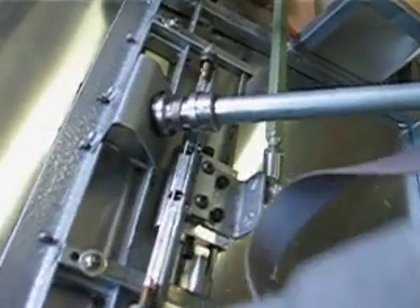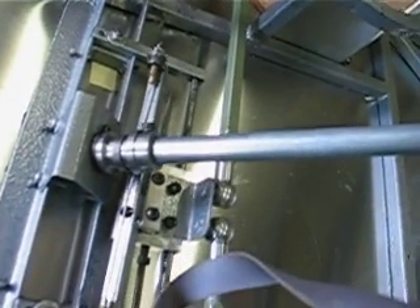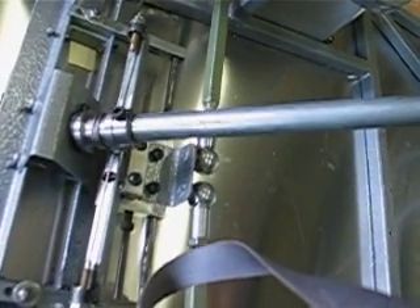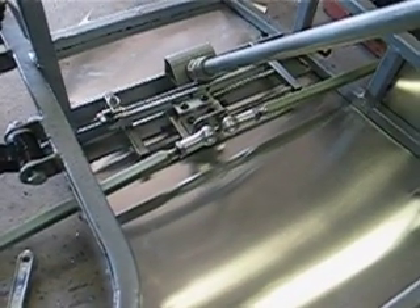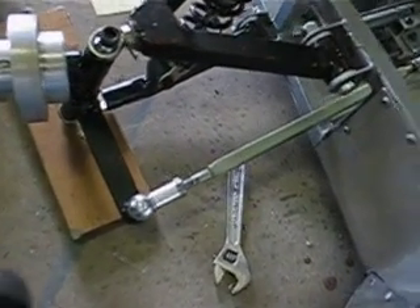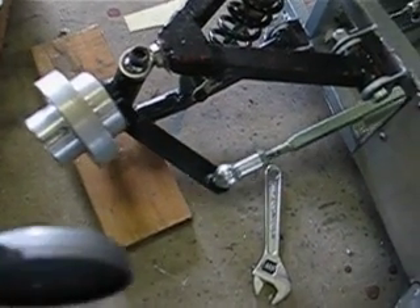The bar slides this dolly backwards and forwards, which slides on a couple of bars we rescued from an old printer. And that operates the steering arms which are pivoted in the centre and come out to the steering arm on the kingpin there.